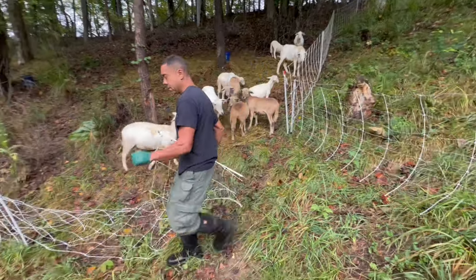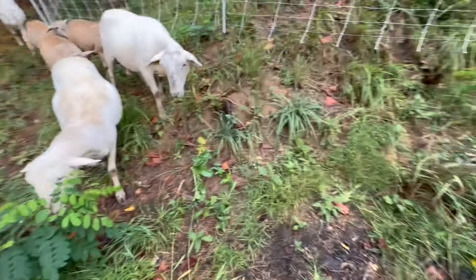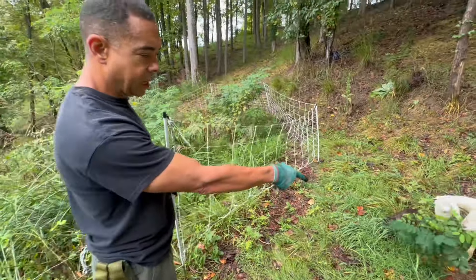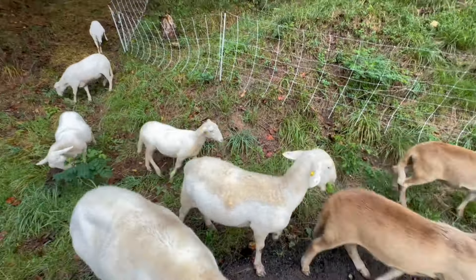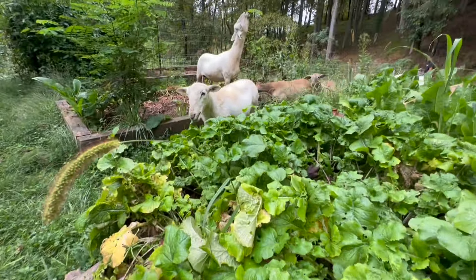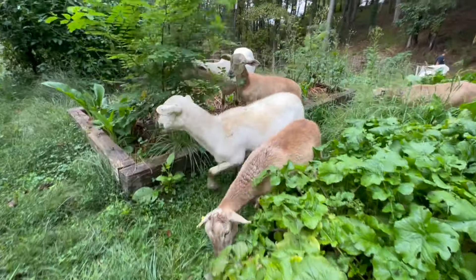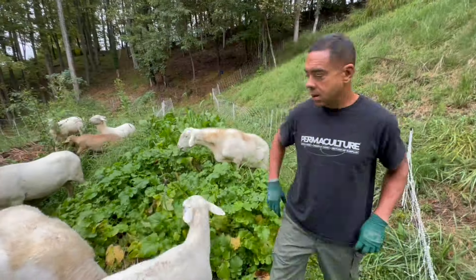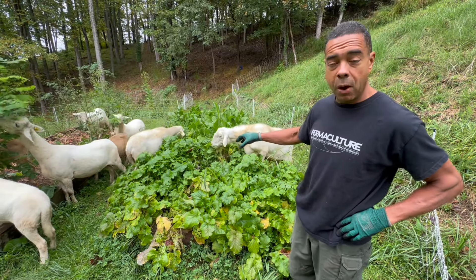So it's really this simple — I just made myself a gate. These guys know the routine and they're going to basically make their way. Look at that — first thing they go for is black locust. And then in a second, they're going to make their way all the way over there to go work on those beds.